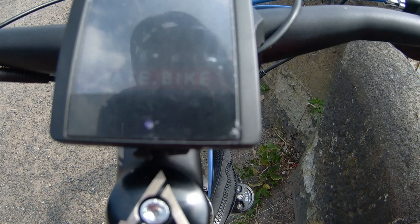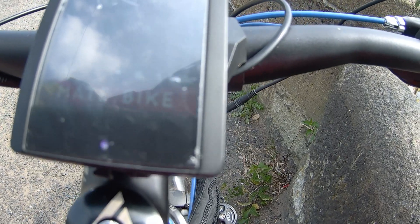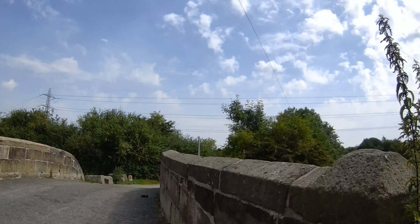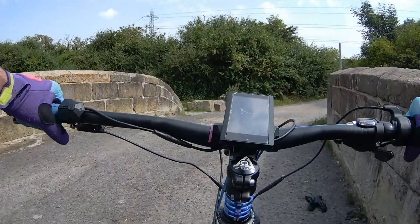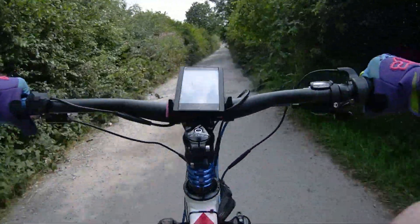Okay, so this bike — the controller has a setting and you can put it in number 10, and that's ludicrous mode, that's a boosted mode. So we're going to have it in that. No PAS, just throttle. Let's do it.